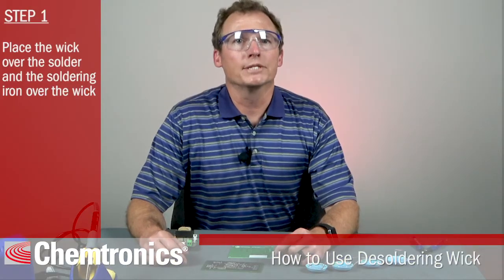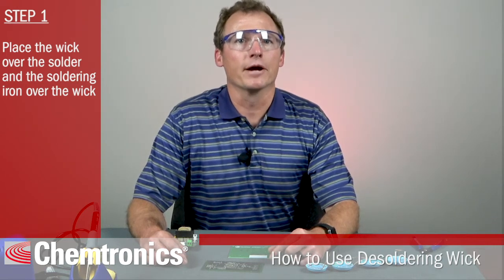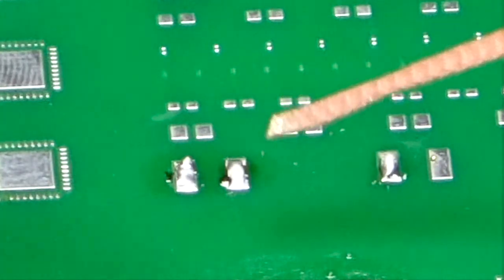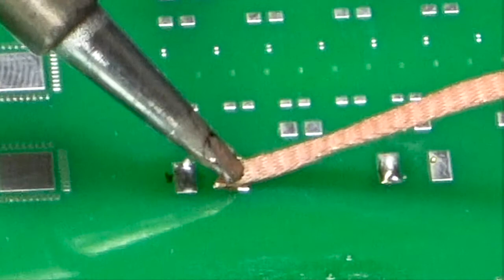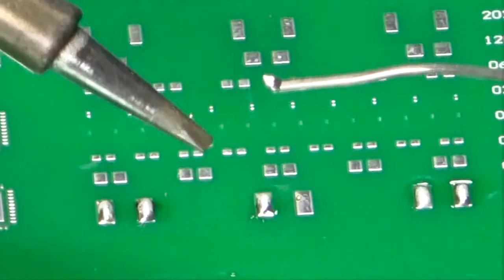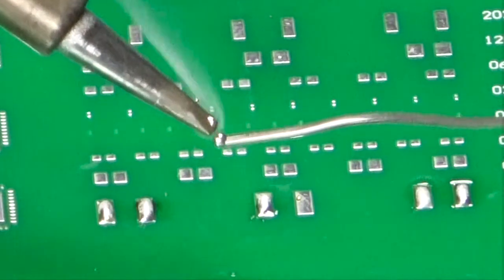Now for the actual desoldering. Step one: place the wick over the solder to be removed and then place the hot soldering iron over the braid. Step two: place the tip at an angle that maximizes heat transfer through the braid to the solder. Use a clean tip that you have just tinned with fresh solder to maximize heat transfer. Heat will be moving up the copper, so be careful not to burn yourself.